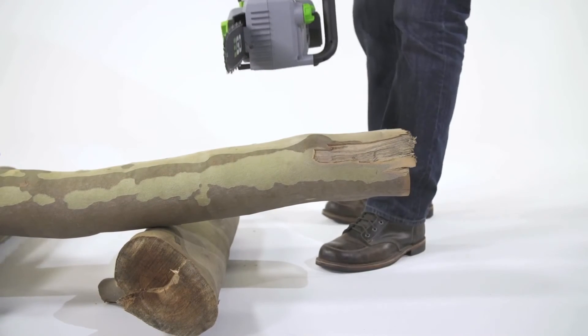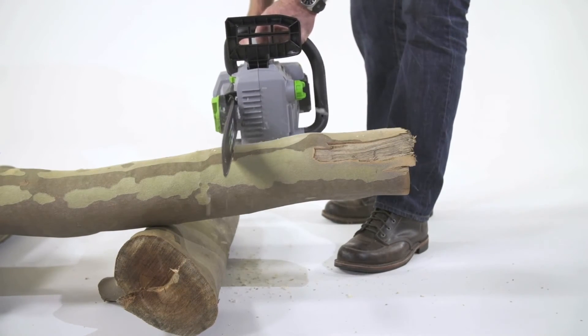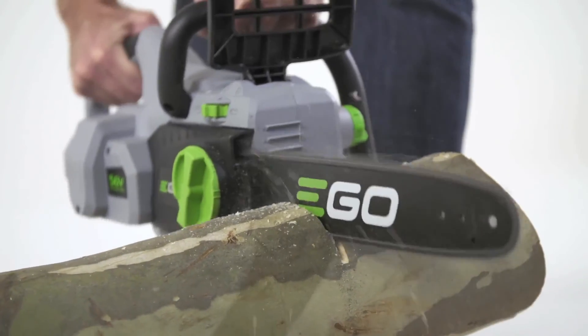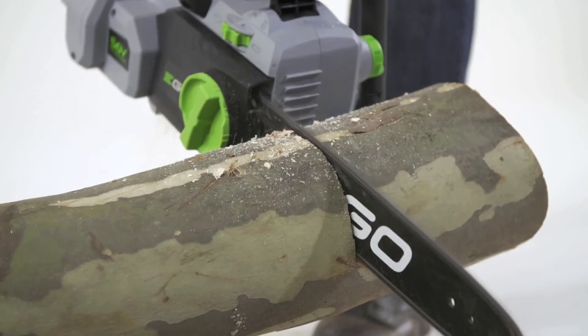When the battery is very cold, it will pulse during the first minute of use to warm itself up. After a minute of light use, the battery pack will be warm enough to continue working normally.